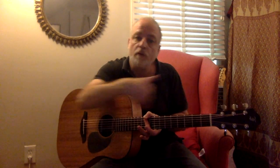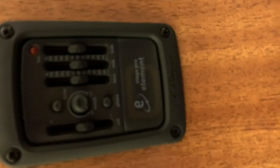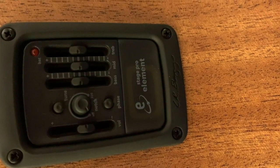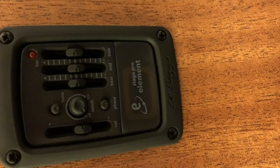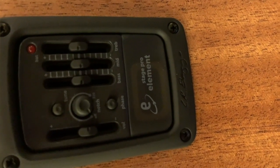It has a very even tone across the dynamic range and is also very consistent from low to high. The model we had comes with an optional LR Baggs Stage Pro Element pickup system that has a three-band EQ, volume control, notch filter, and built-in tuner.